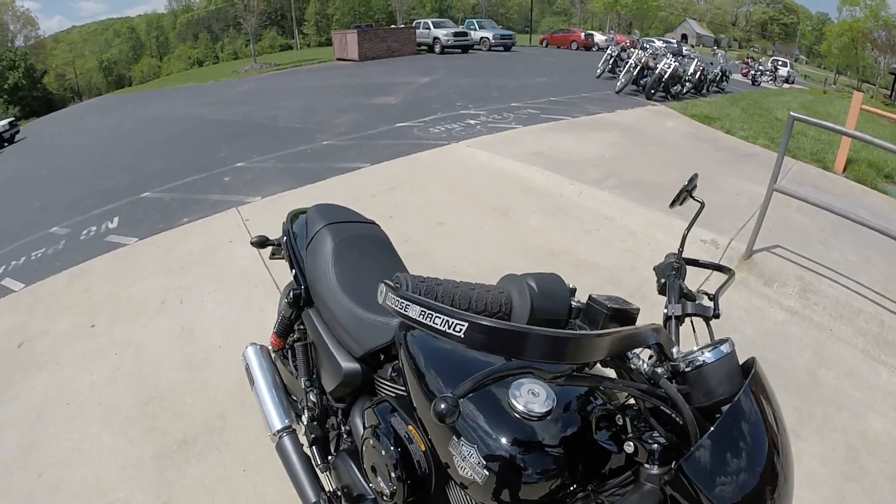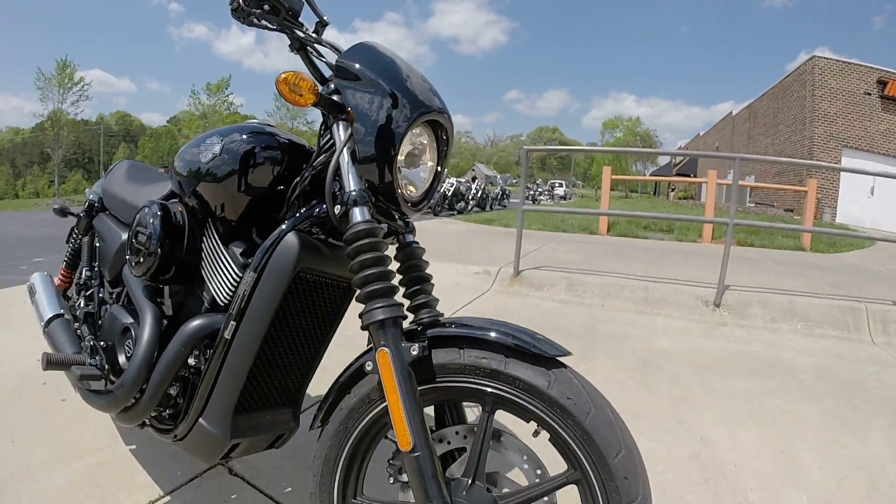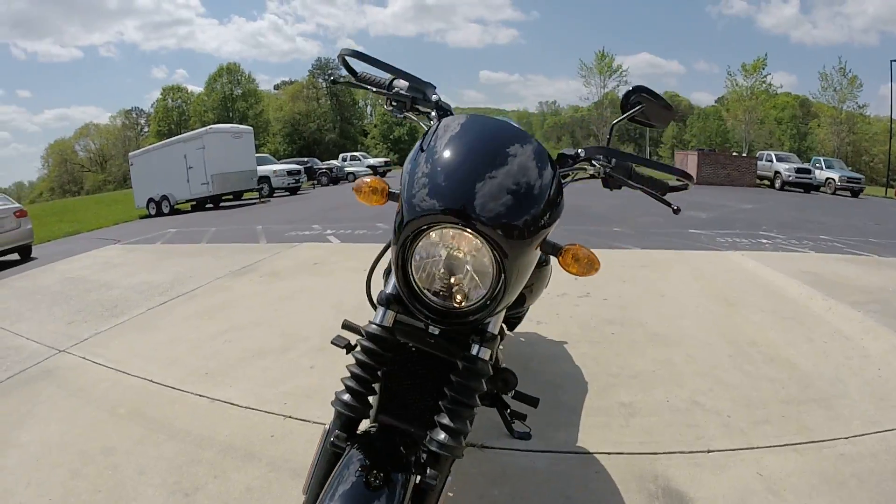Got the Moose Racing brush guards, skull grips, nice blacked-out gaiters, rims, and front end.